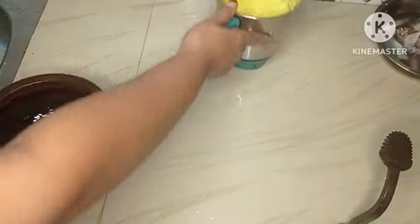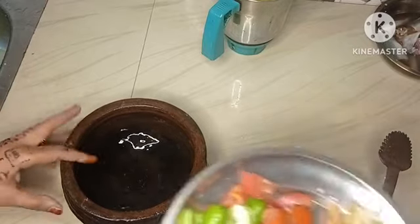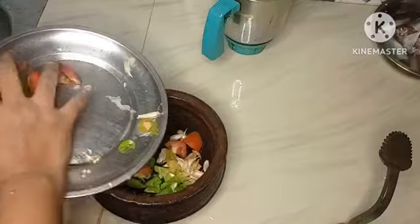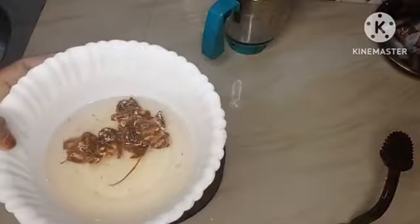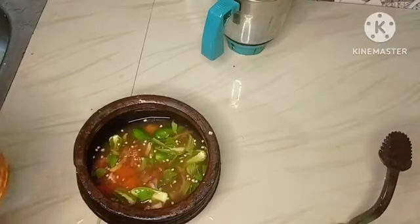I am going to cut the items in this room. I will cook it and I will add more of this dish.